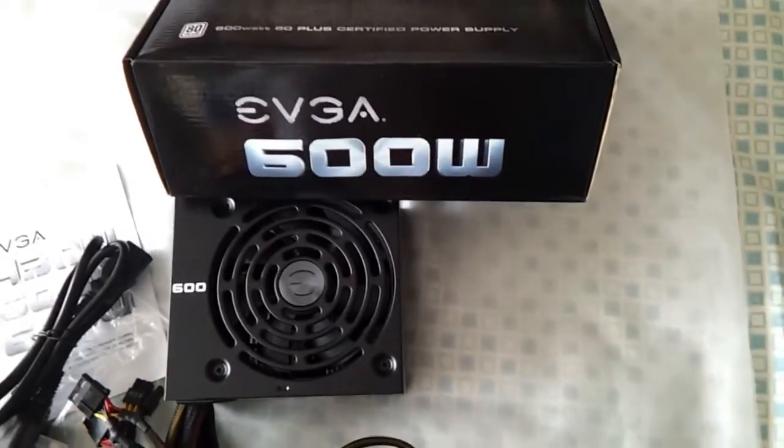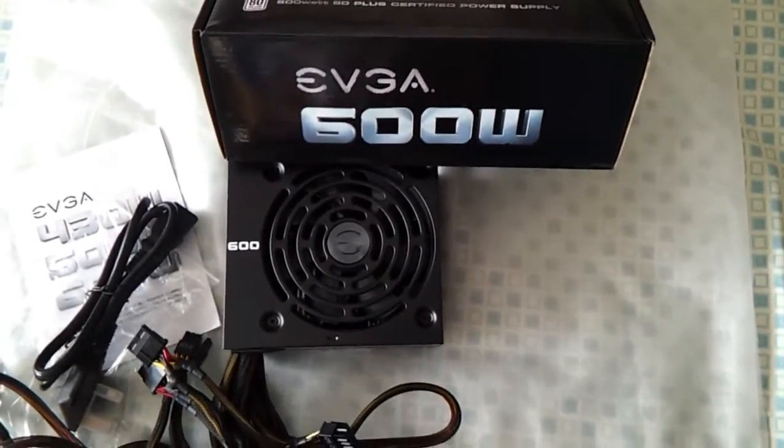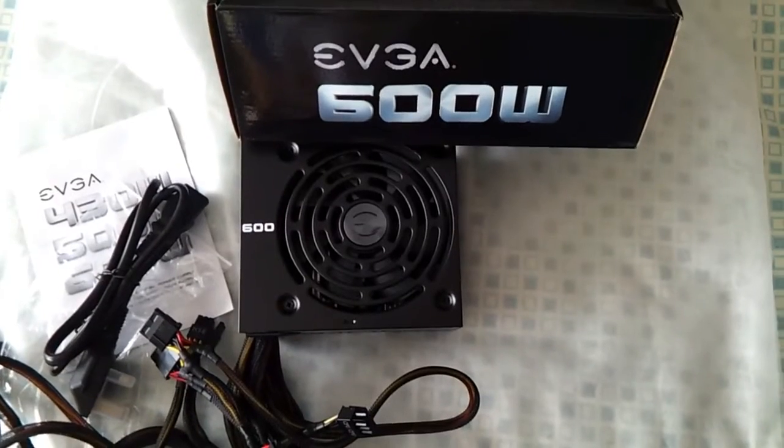So this is going to wrap it up for the 600 watt EVGA power supply. I hope you enjoyed it. Thank you for watching. Bye.